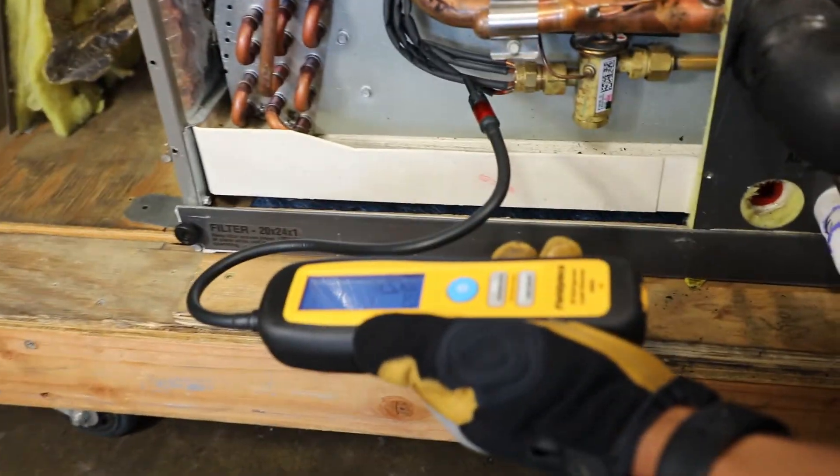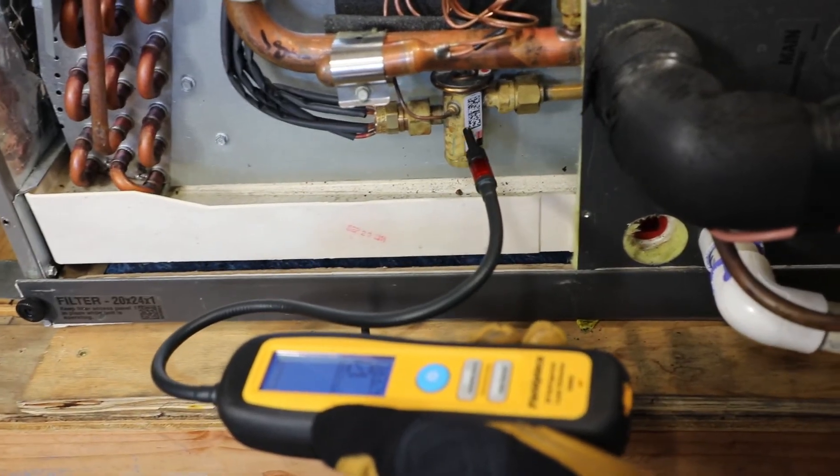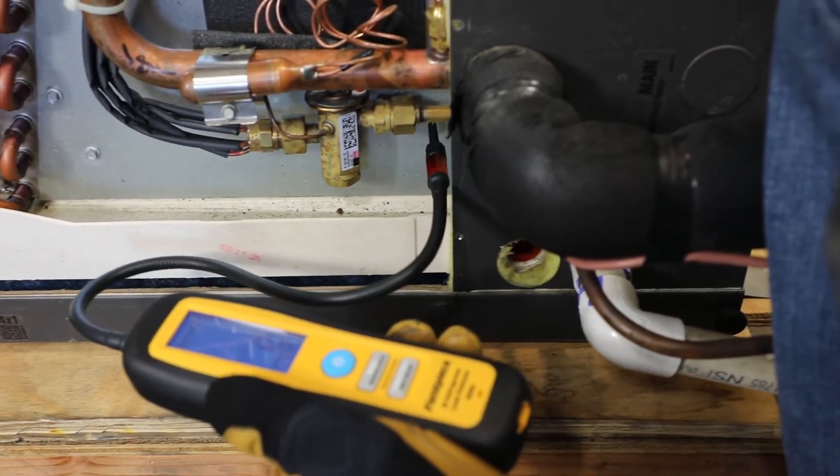Now I'm going to start here and check out a couple of mechanical seals, starting with this TXV to make sure that we don't have any leaks down here. Looks good.